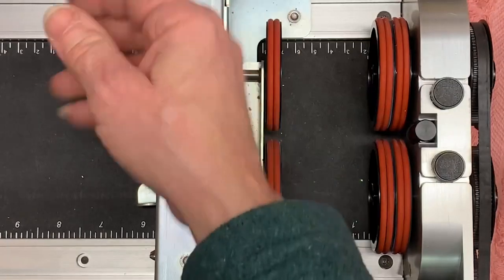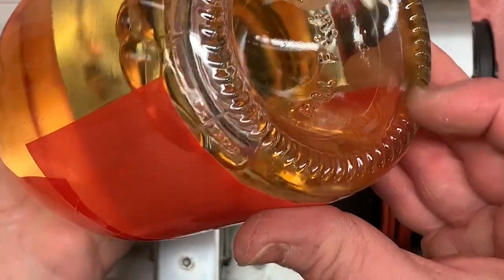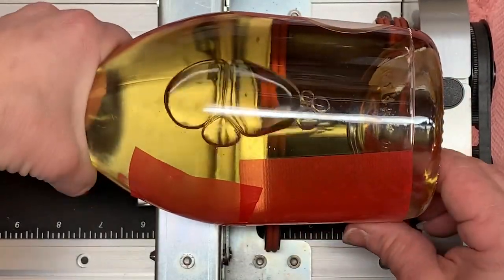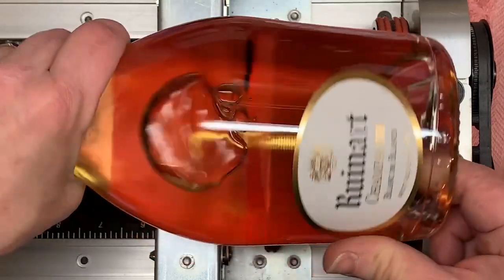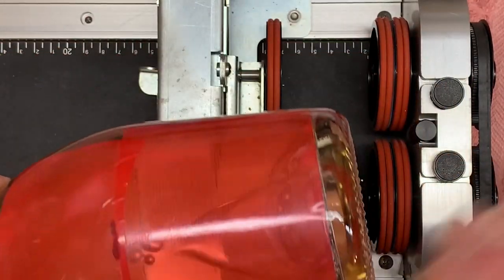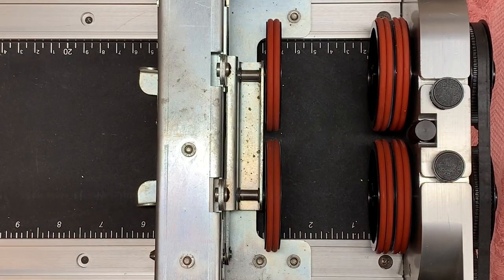However, if you have a wine bottle that has little bumps across the bottom, as you can see here, as it goes across that post the bottle is going to wiggle back and forth. Of course not this much, but enough that it's going to make your engraving look bumpy.